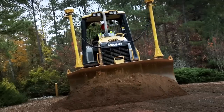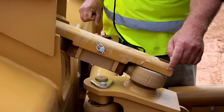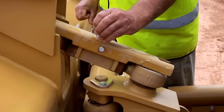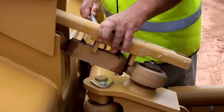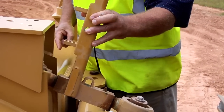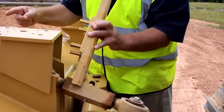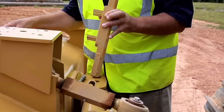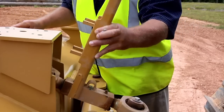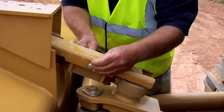The D5K comes from the factory with the blade pitch in the mid-range position, as you can see on the scale of the top pitch guard. To adjust the pitch, remove the safety pin from the pin on the cover, remove the pin, remove the cover. The cover actually acts as a wrench — simply attach the cover slot over the turnbuckle and turn the turnbuckle either clockwise or counterclockwise to adjust the length of the pitch link to rock the blade forward for improved penetration or to lay the blade back for optimum blade carrying capacity. After you've selected the desired pitch, simply put the bracket back on, the guard back on, put the pin through the guard, and insert the safety pin.